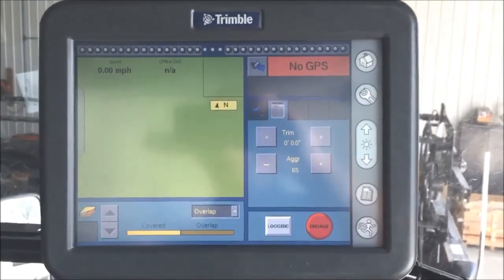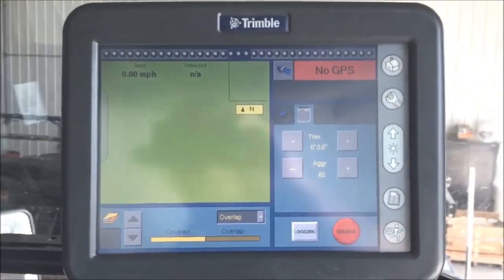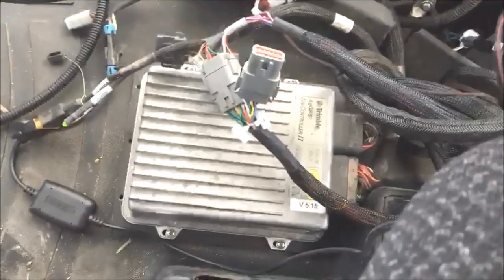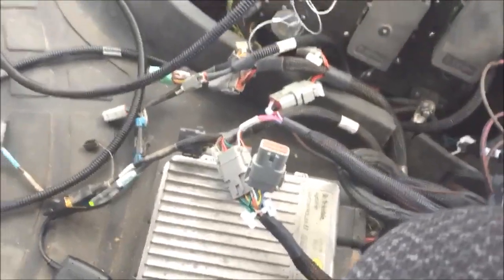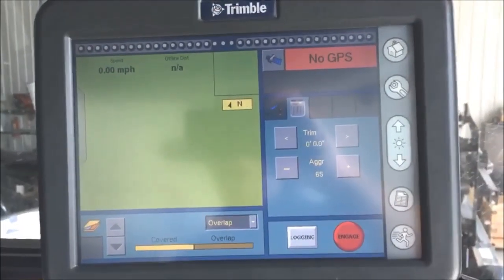I'm currently at a location where a customer was experiencing fault 118 in a Trimble product. We have a Trimble FM 700 and a Nav Controller 2 here. You can see through the LED that we're communicating and everything's going right. I'm in a barn so I have no GPS, but I wanted to run through what the cause was.